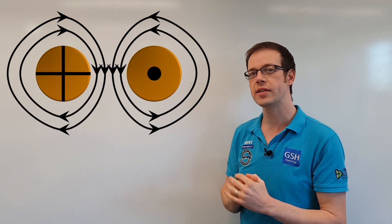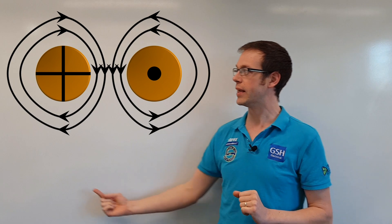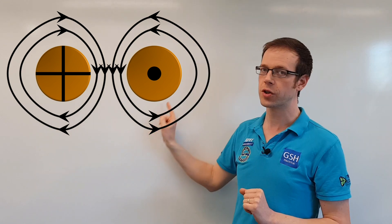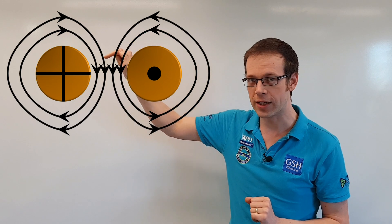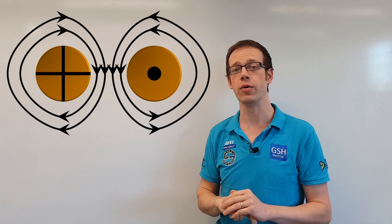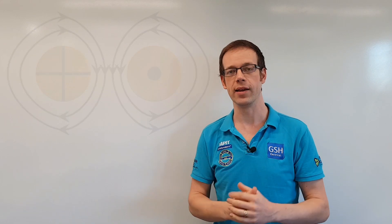Now the key to understanding why these conductors are going to repel each other is to look at what's happening in the space in between the two conductors. Can you see that as the magnetic fields come round, at the point in between the two conductors the magnetic field is actually going in the same direction - it's pointing downwards between the two conductors - and therefore you have lines of magnetic flux that are the same, and when lines of magnetic flux are the same we have a repelling effect.